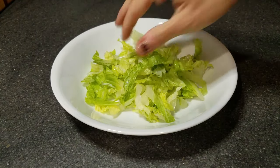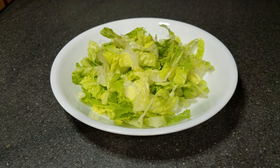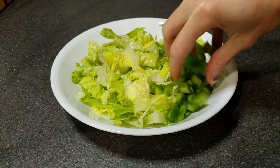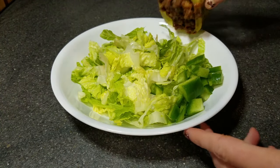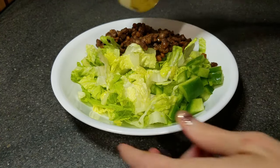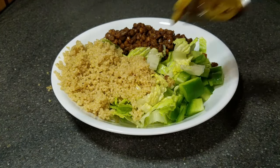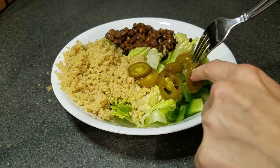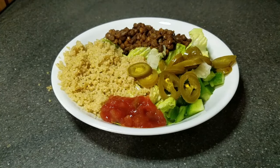I like to start mine out with a huge bed of romaine lettuce and I'll add a few bell peppers as well. I also cooked some quinoa in my rice cooker and added that to my bowl along with the lentils. If you're not vegan, you can also add sour cream and cheese. I chose to add some extra jalapeños — you can leave those out if you don't like spicy — and some salsa as well.